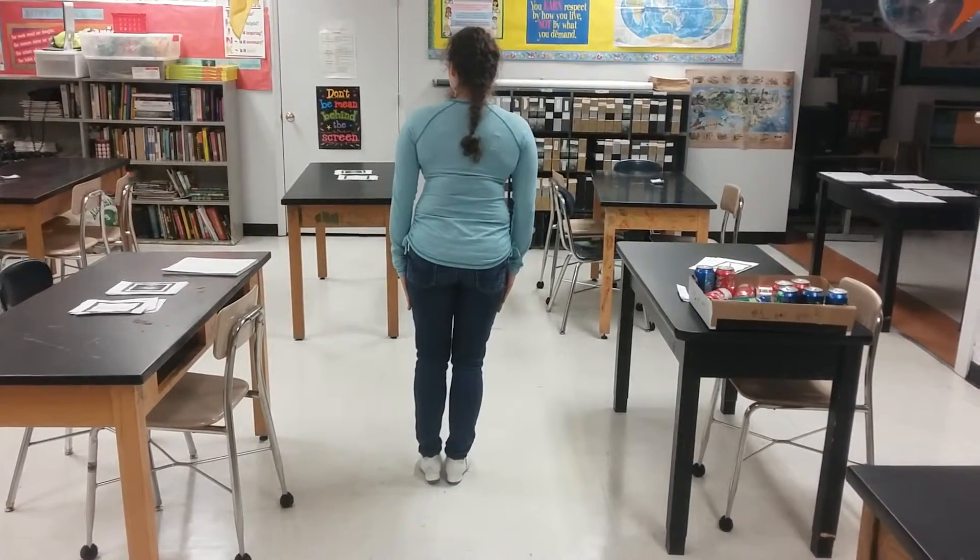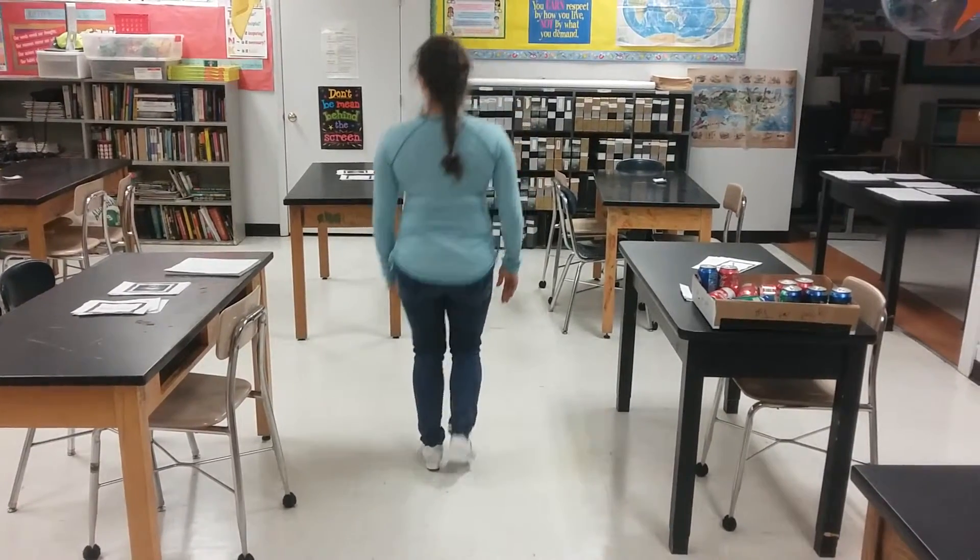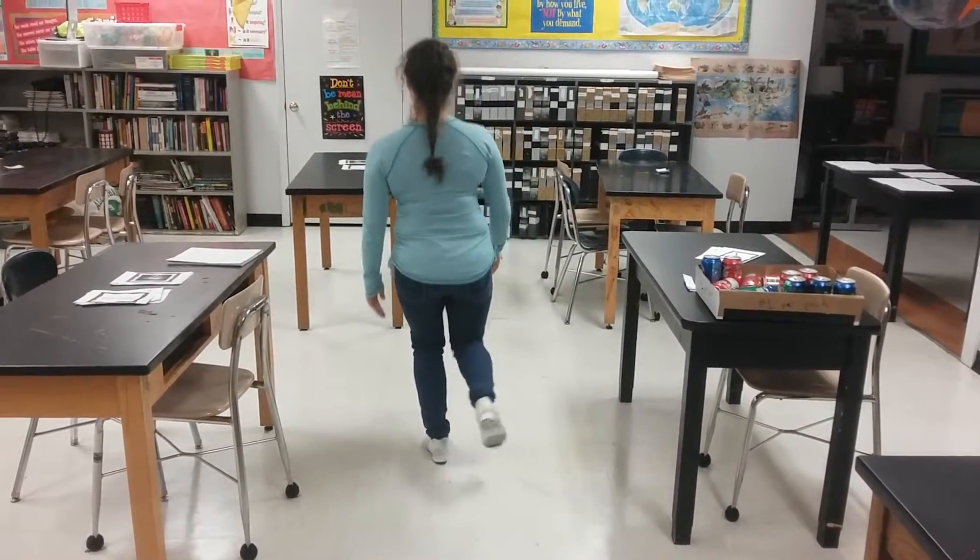So if we start out with a double step, we could do: double step, double up, double up, double down.